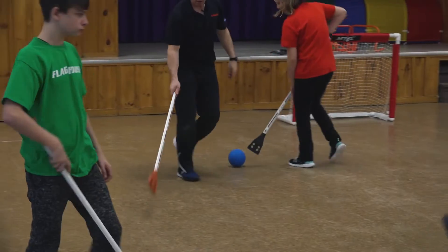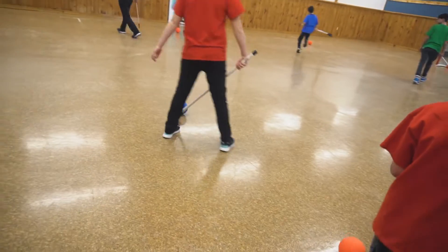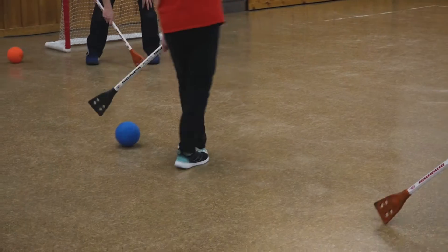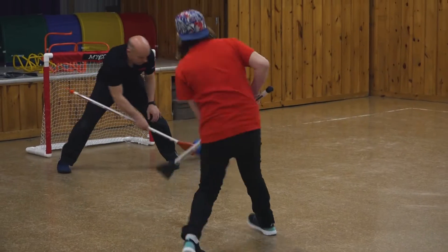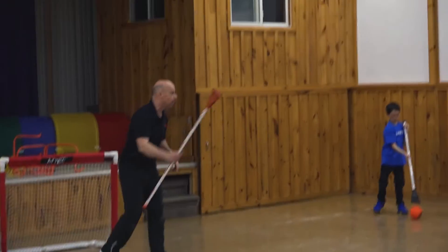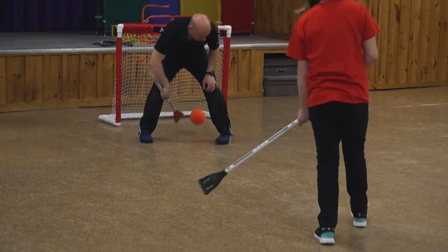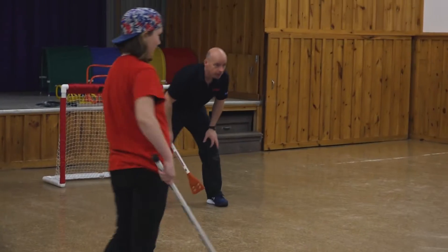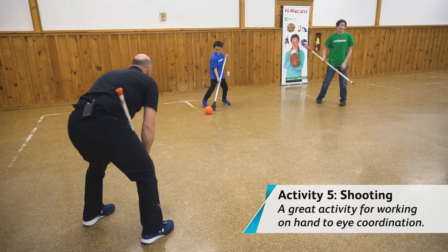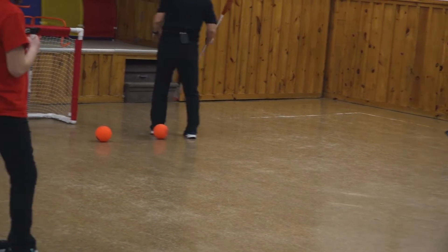I want one person right here, another person right here, another person right here, another person right here, and another person right here. I want you guys to start practicing taking some shots on the net. So you can either flip it towards the net, or you can pass it, or slap pass it. Nice shot. Nice. Bryson, you're up. Oh, good flip. Nice flip.